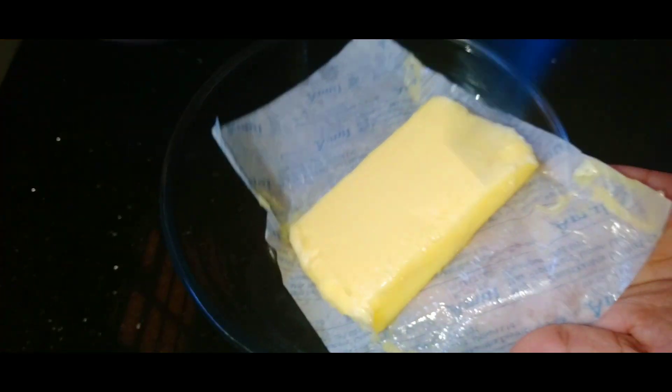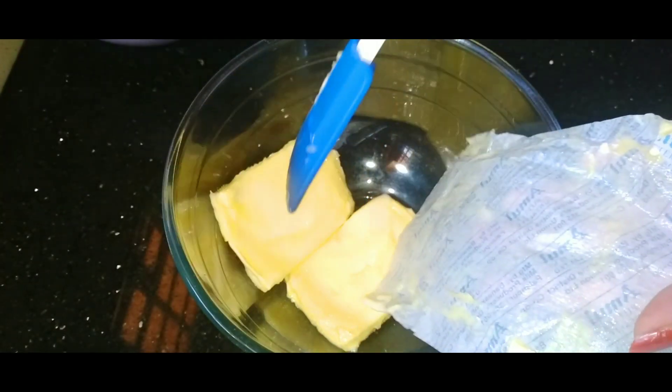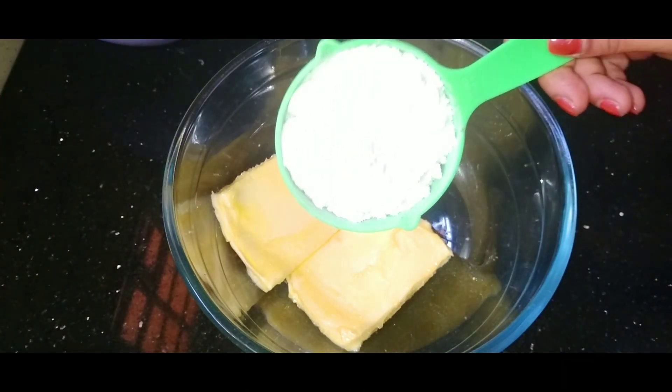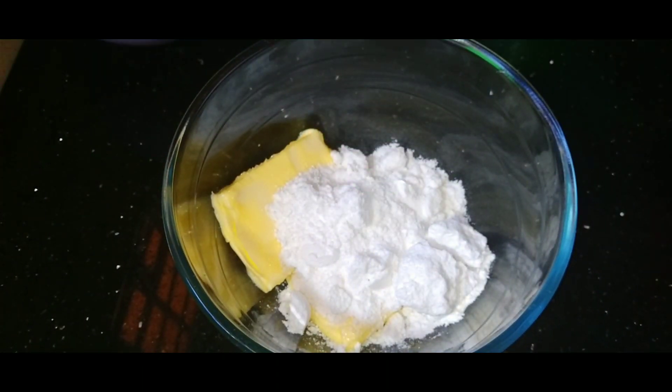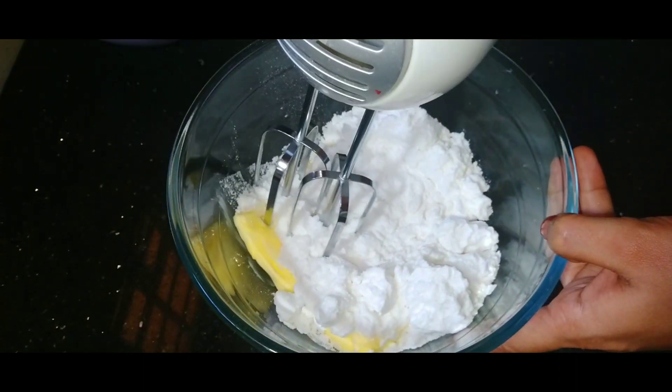When we are ready, we will add 200 grams of unsalted butter at room temperature. We will add 1 cup of powdered sugar and a bit of soft batter.